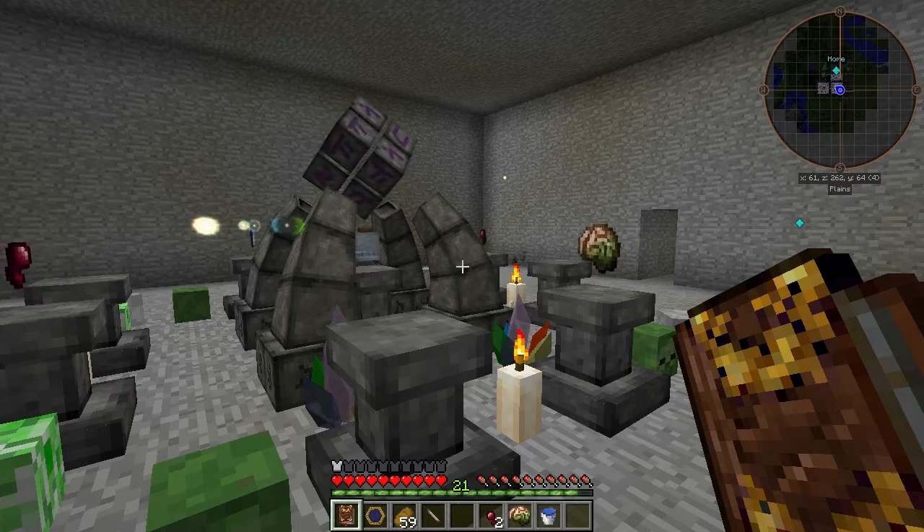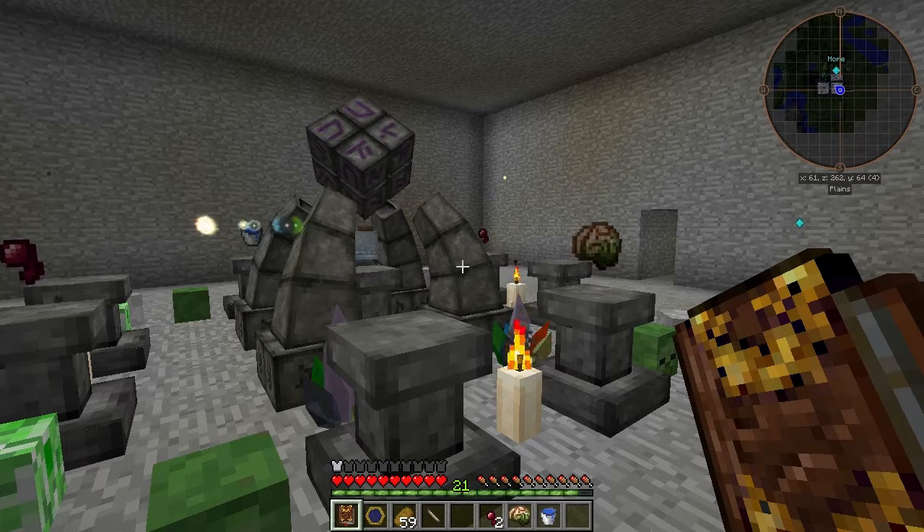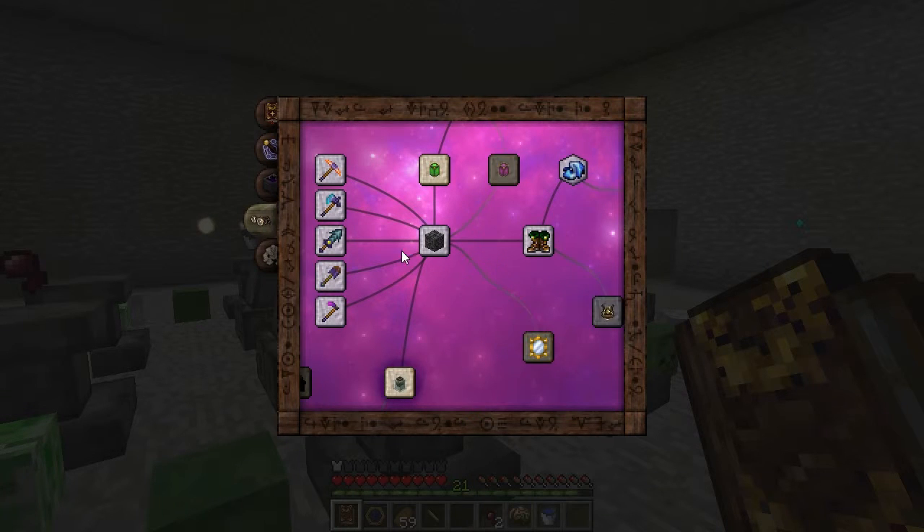Welcome back to Thaumcraft Quick. In this episode, I'll show you how to create Brain in a Jar. Open your Thaumonomicon to the Artifice tab. Just below Infusion, you'll find Brain in a Jar.